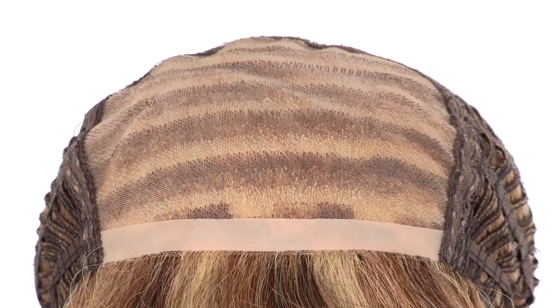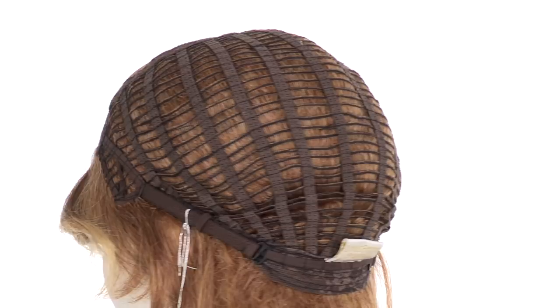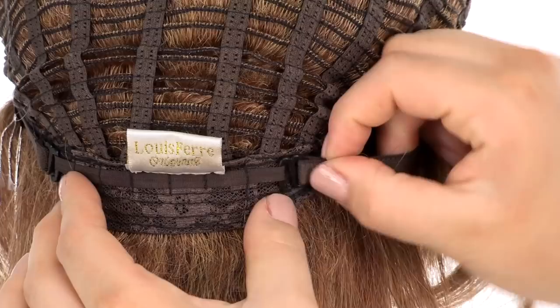The soft hand-knotted monofilament top will give the look of your own hair growth where it's parted. The polyurethane strip will prevent it from slipping and you can use that section to add tape or adhesive. The open ear tabs make it easy to wear glasses or sunglasses. The openings throughout the cap will keep it very light and cool.